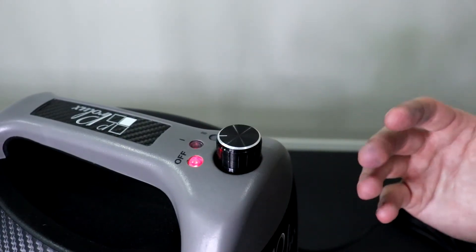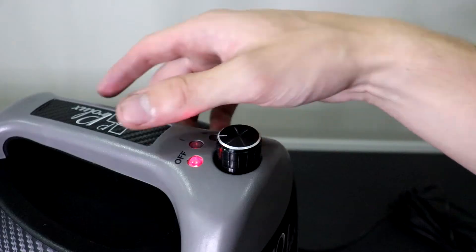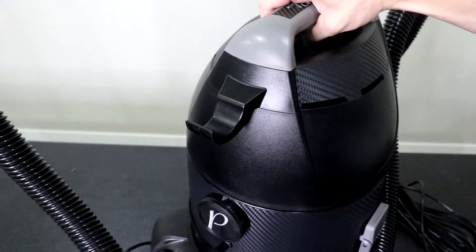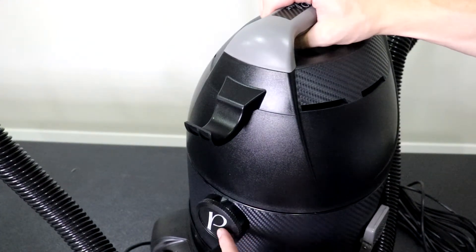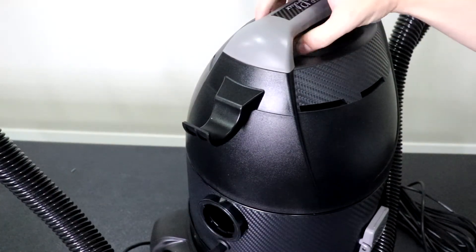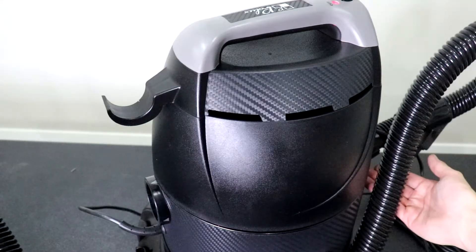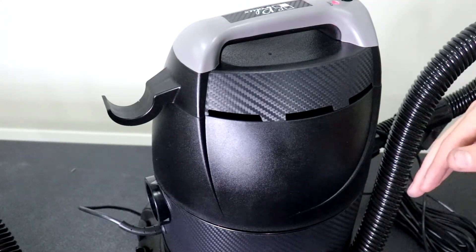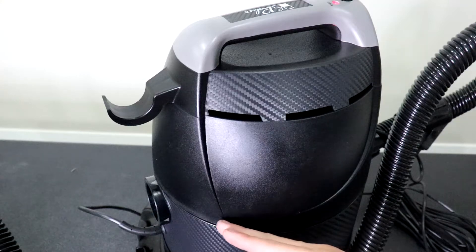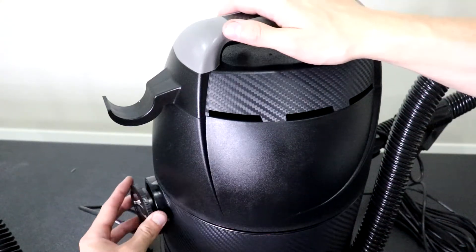If you want to use this as an air purifier, disconnect the hose from the front. On the back, you have this blower cap that has our key on it — take that off. What the vacuum will do is suck in dirty air from the front, filter it through the water, and then it'll come back out the back of the vacuum as cleaner air.